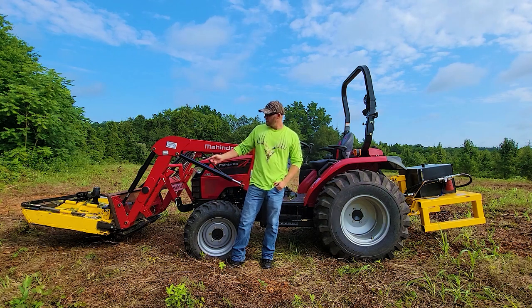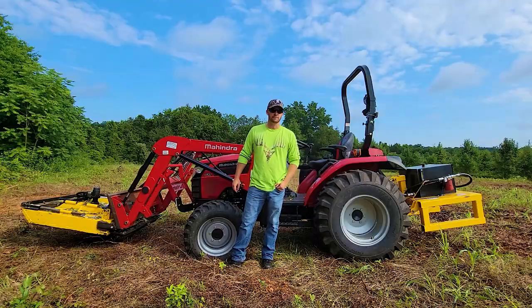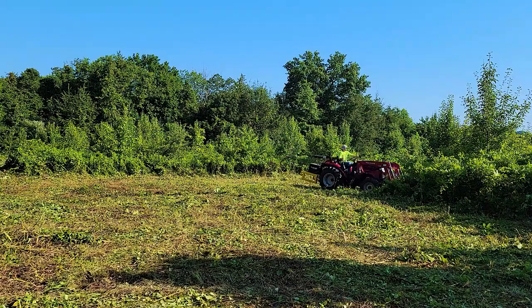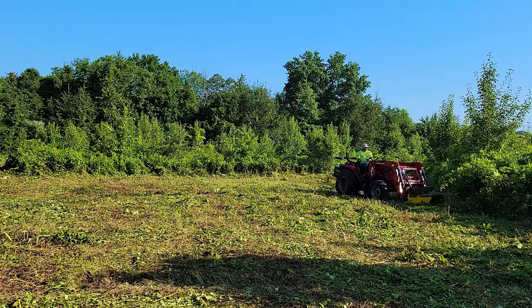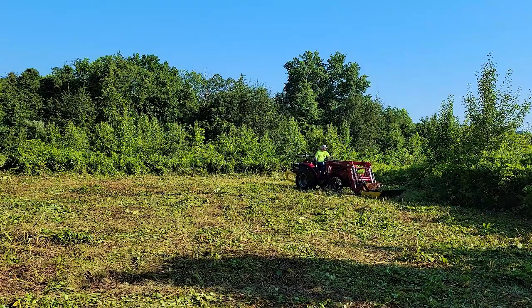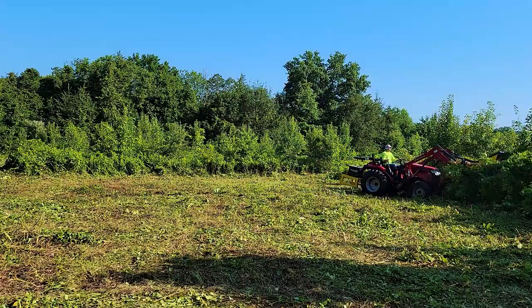If you've been thinking about getting one of these front mount brush cutters, you're definitely going to want to watch this video. I've had this TV Flex, which I converted to be in front of the tractor, for about two years now. This is an unsponsored review so you're going to get an honest assessment and a demo of how good it works.